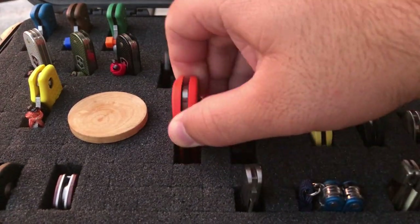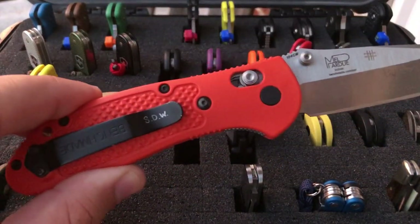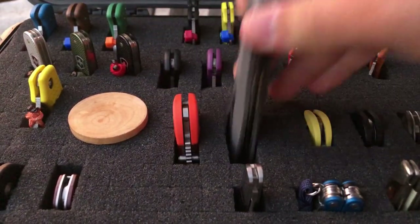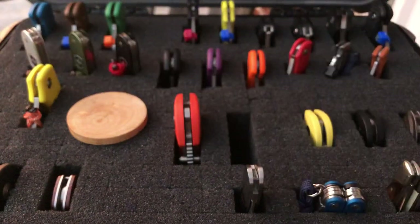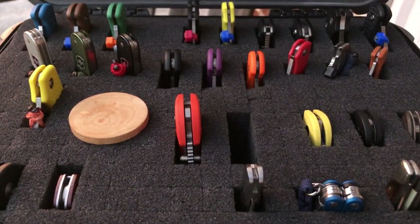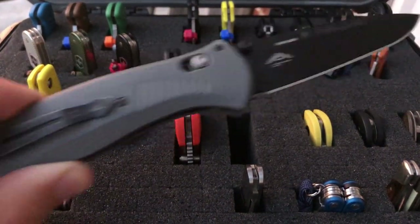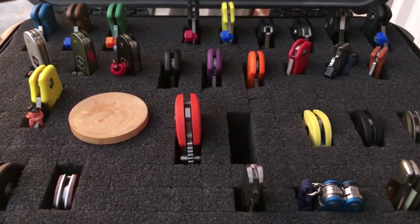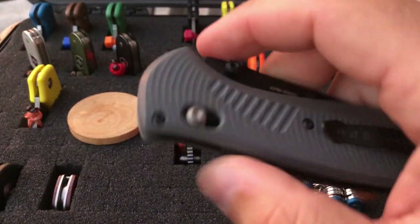Moving on down here — the Benchmade Griptilian. Nothing revolutionary, pretty standard, great all-around EDC blade. Next to that is my Barrage — the Benchmade Barrage 580. I don't ever carry this knife — it's just too heavy. It's awesome and very well built, very sturdy in the hand, but it's like carrying three of those other knives. It just doesn't get much pocket time.